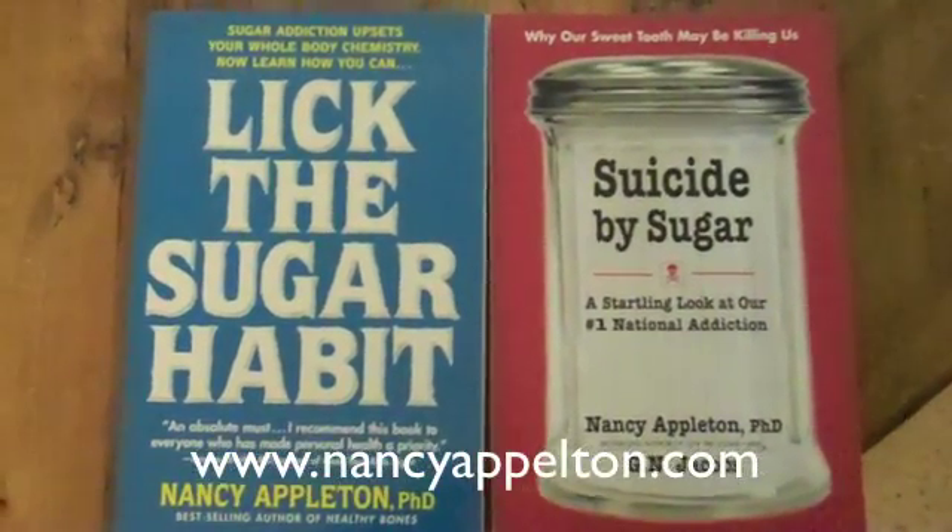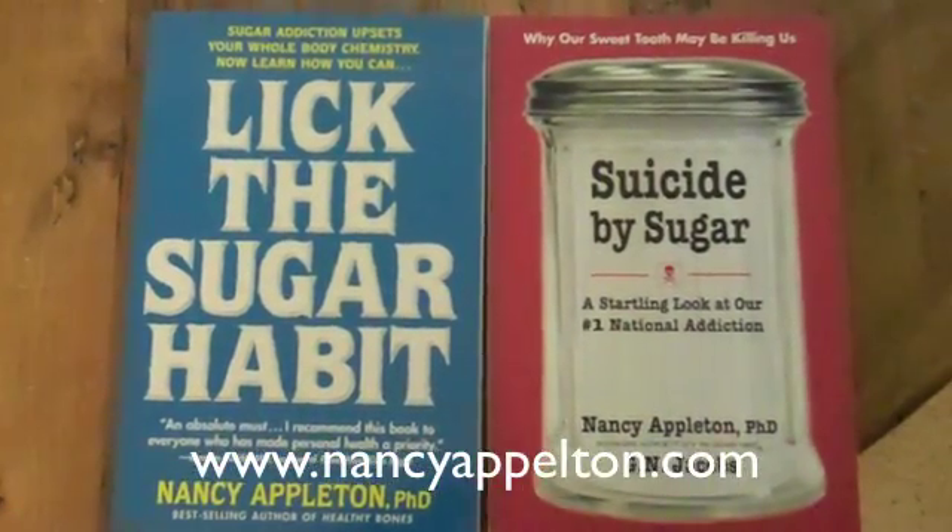Many of you are aware of my first book, Lick the Sugar Habit, and my new book, Suicide by Sugar. In these books I explain in depth what homeostasis is. Today I'm going to show you how you can test for homeostasis. We have what's called the Body Monitor Kit — you literally can monitor parts of your body chemistry and find out if they are in homeostasis or not.